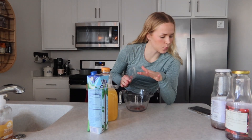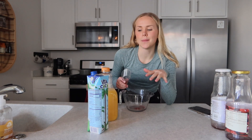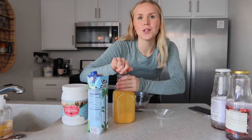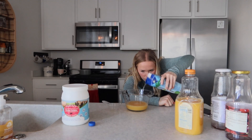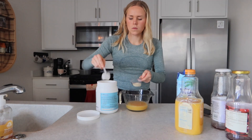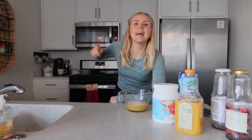Now in our second mix, we are going to do three-fourths a cup of juice and then a fourth a cup of coconut water. You can use the same juice — I'm only doing this because I want to use up what's in my fridge. Add a third a cup of this bovine gelatin, then go ahead and mix this. Once it's mixed, you're going to add it to the mixture on the stovetop and mix that together.